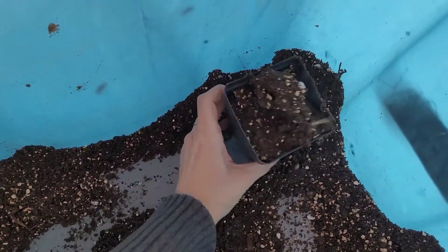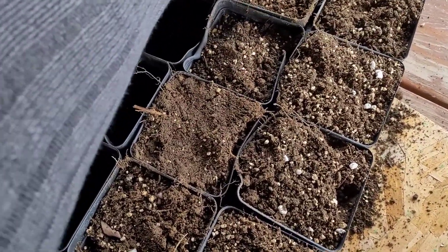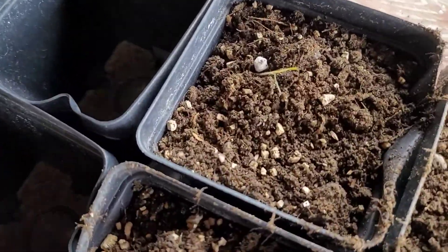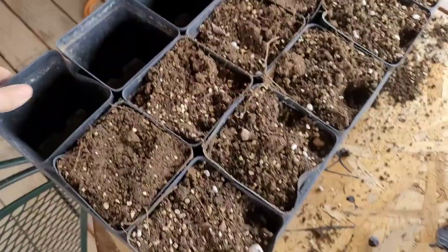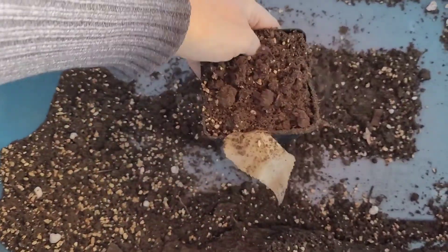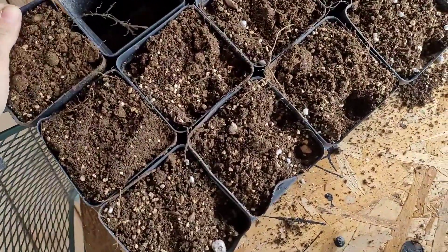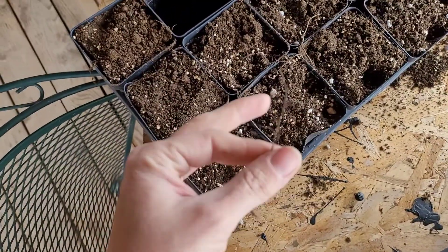They've gone through a season, the sun got to them and so they warped, but they're still fine. I think it's important to reuse, so that's what we're doing. Look, it's already growing something — boop! Oh look, leaf mold!